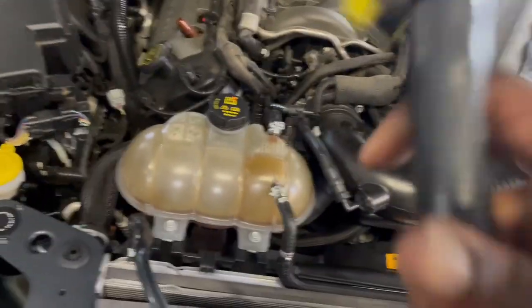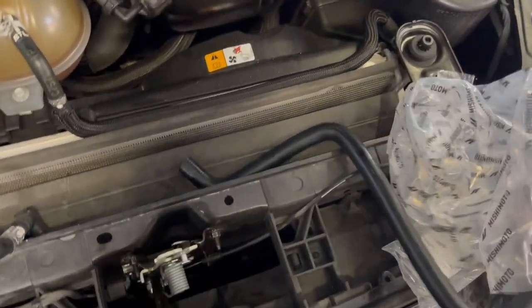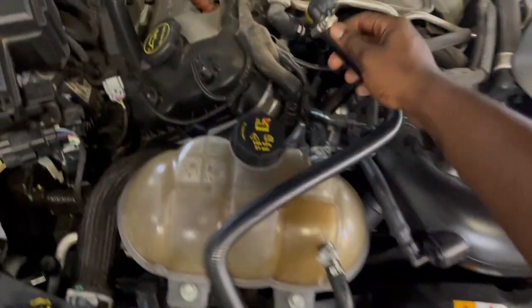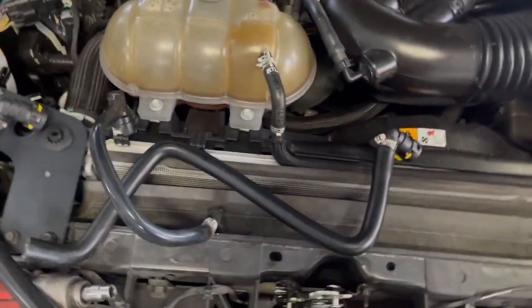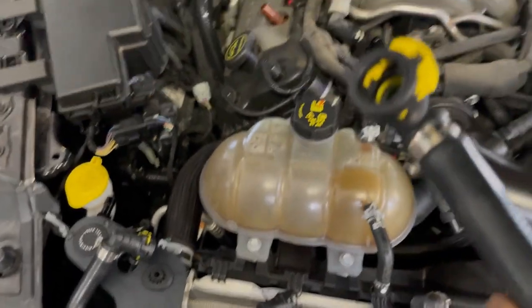Now, once again coming back to the box, you're going to go ahead and grab your hoses. There are two of them. The one that goes directly to the passenger side valve cover is going to be the one with the 190-degree angle. This hose right here is going to go right there, and then you're going to push this yellow clamp down to go ahead and secure it.